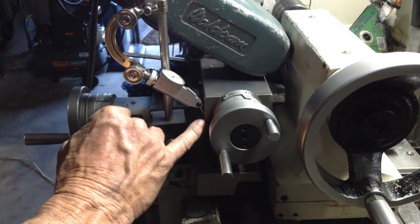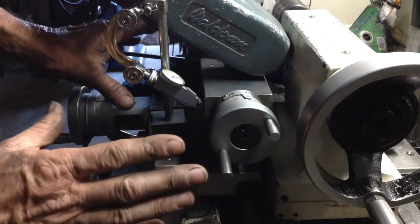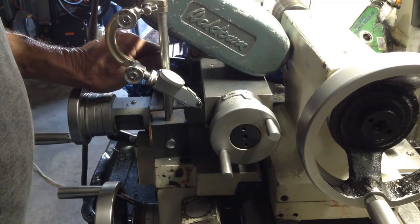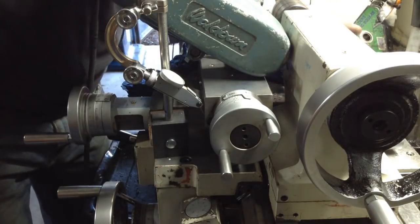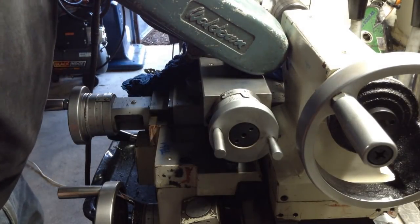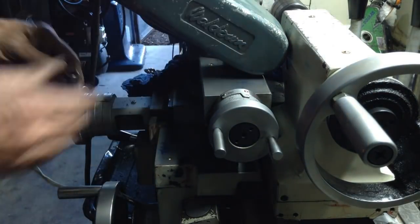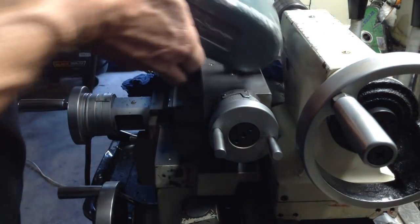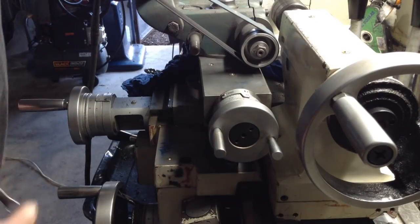We have our indicator stylus on the edge of the compound - we just take note of the reading on the indicator. We'll loosen the compound and swivel it round - it's just a guesstimate, we'll go probably two thou on the indicator. We'll see where that leaves us on our part next time we grind it and blue it. I didn't realise it but when we were doing the last grind, the belt guard was just starting to rub on the tailstock. So I have to remove the guard - I don't like doing it but sometimes you have to just to get that bit more clearance. Hopefully that didn't influence any throw or weight and affect our taper, so we shall see.